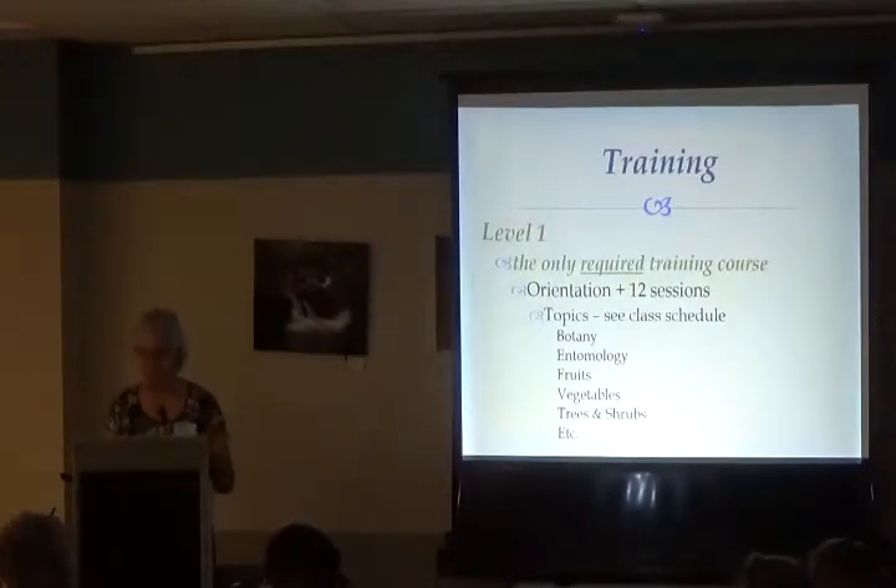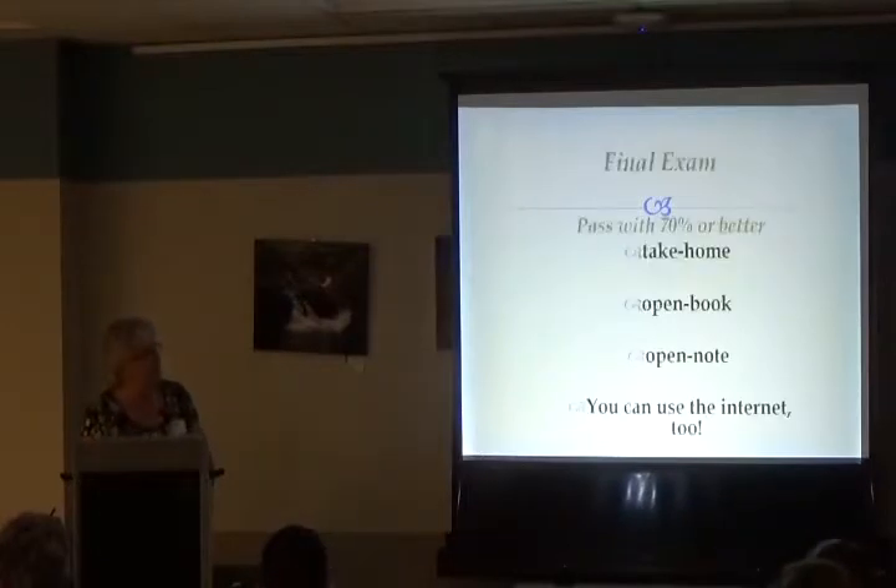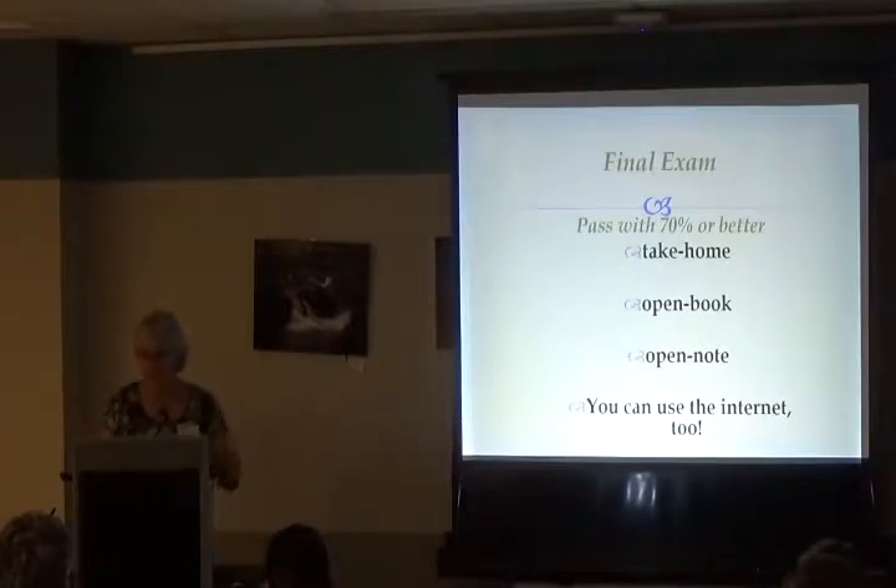For Level 1 training, you'll take a final exam at the end — don't stress. You need 70% or better. It's take-home, open book, open note, use the internet. The whole point is that we don't expect you to know everything; we want you to know where to look to get the answer. Learning which resources are reputable and good sources is the key.